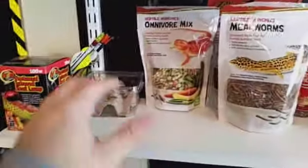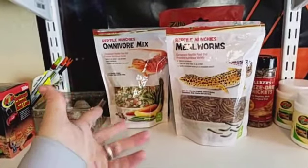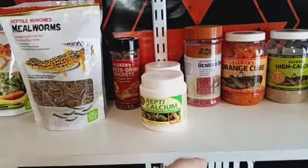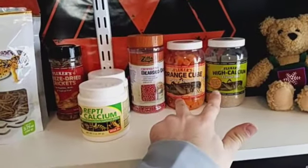I went to Petco and I got some crickets for my beardies. I got some weird mixed thing and some more mealworms, freeze-dried crickets, the calcium stuff. This stuff they don't eat — this is for summer when I have my cricket farm.